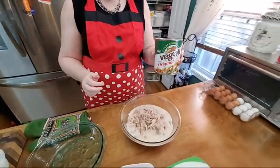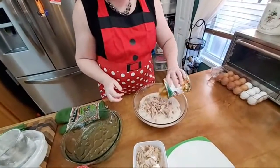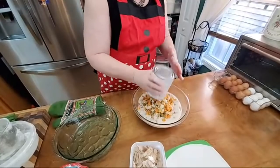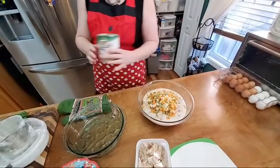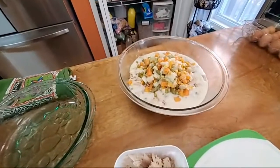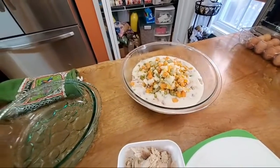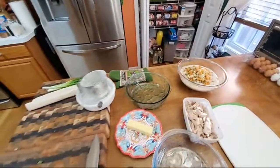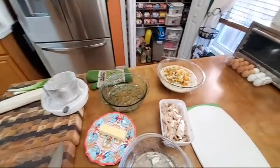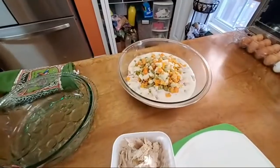We are all worn out from Thanksgiving, so we're going to put a can of Veg-All in it. This is an easy recipe and it's so delicious because you make the homemade gravy. So we're doing one turkey pot pie.